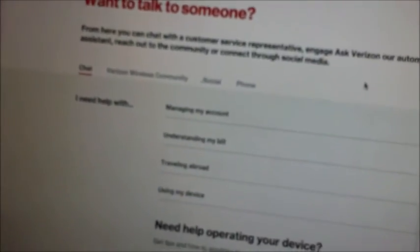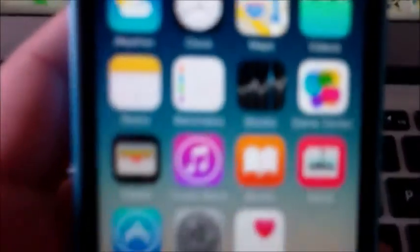Look what just popped up — we'll just hit OK on that because we really don't care at the moment. It says no service — I'm working on that. We're going to set up our email and stuff after this is activated.